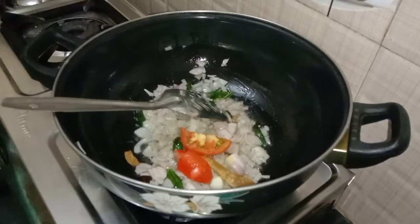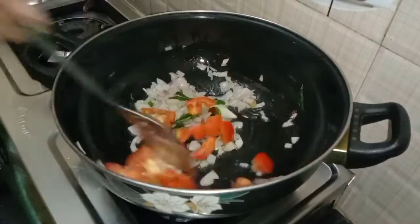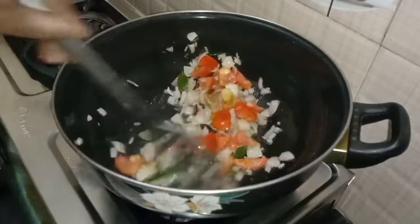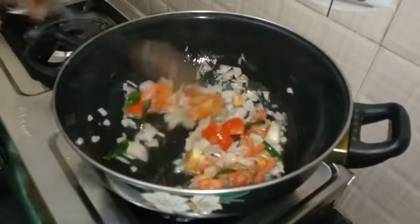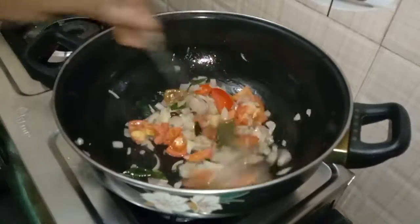I will add a little bit to the pan. I will add it in the pan. I will mash it in the pan.